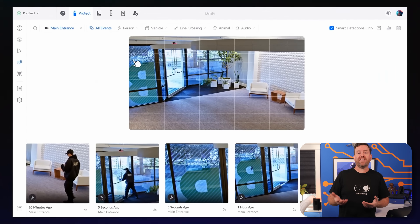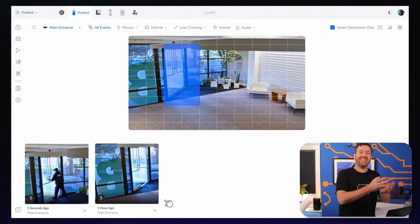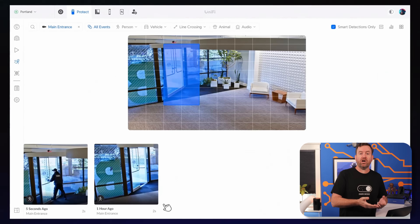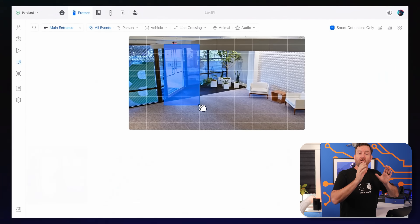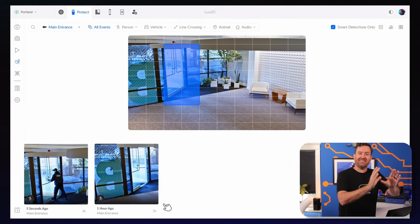Another cool idea is area of interest filtering. You can now filter for events that took place within a specific area of a camera's field of view. For example, say you have a camera in your backyard and off to the left-hand side of that camera is a gate that leads out of your property. You can now filter down or search on movement or events that happened in just that area of the playback window — just show me movement related to the area of the screen that contains this gate. That's pretty sweet.